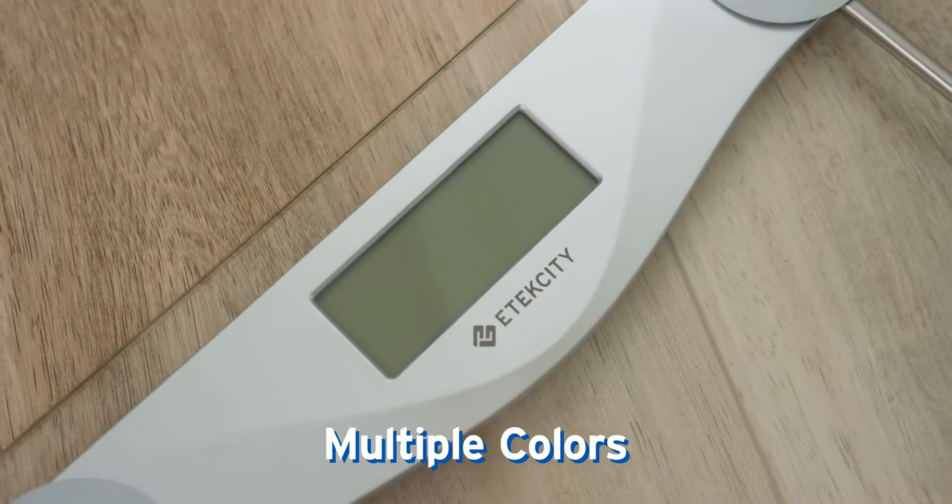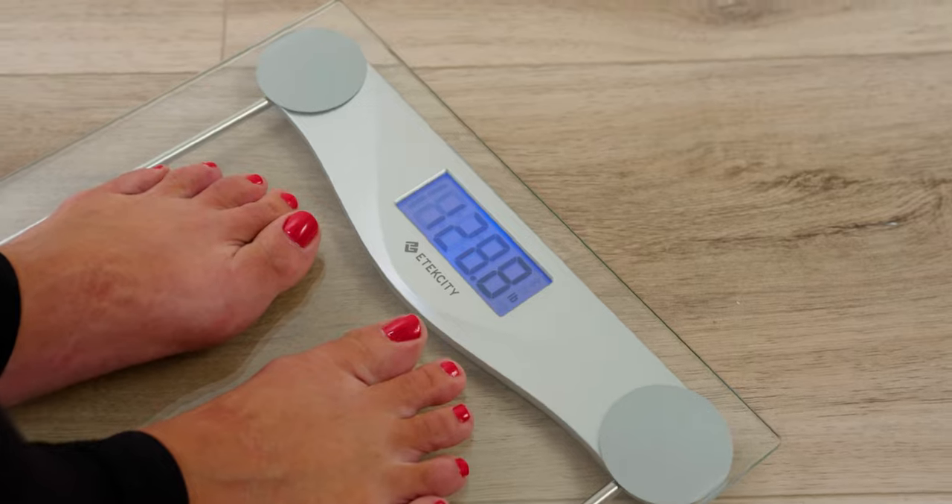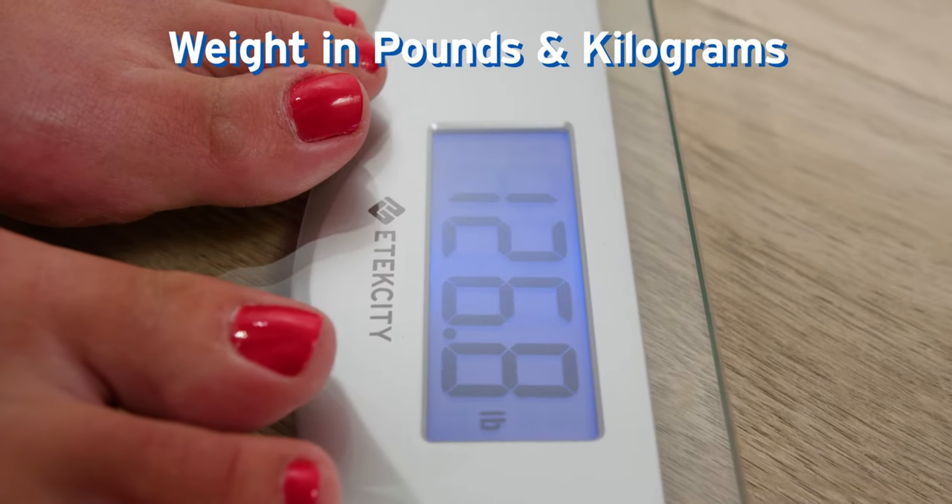As stylish as it is practical, this scale features a backlit LCD display that shows your weight in pounds and kilograms.